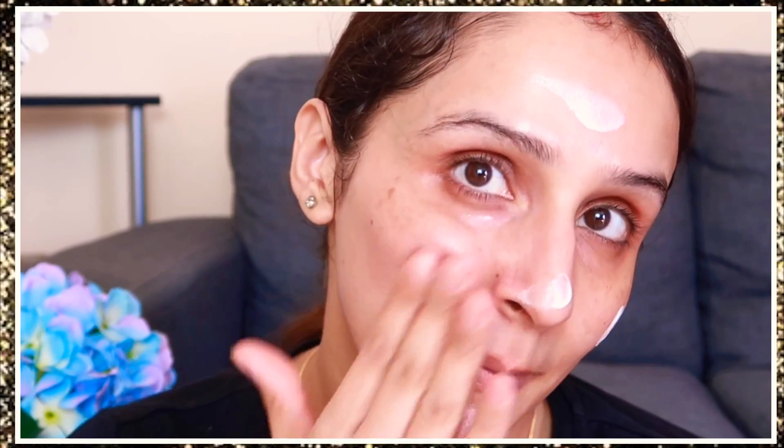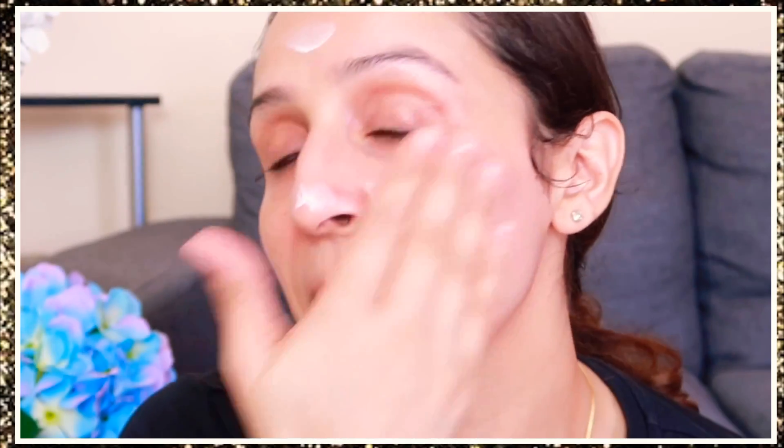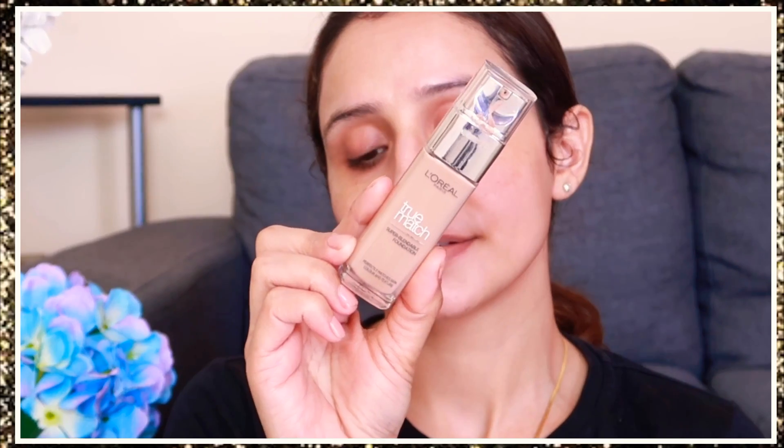I am using the Strobe Cream from MAC — it's a beautiful illuminator. I know it's expensive but it is worth it. If you want alternatives, the Wet n Wild illuminator is very good and the Master Strobe Cream from Maybelline is also too good, so you can try those as well.